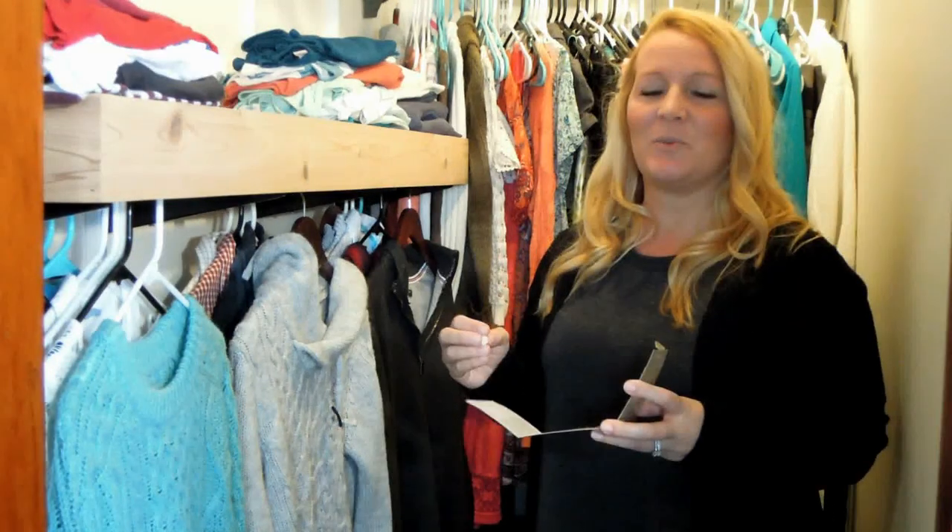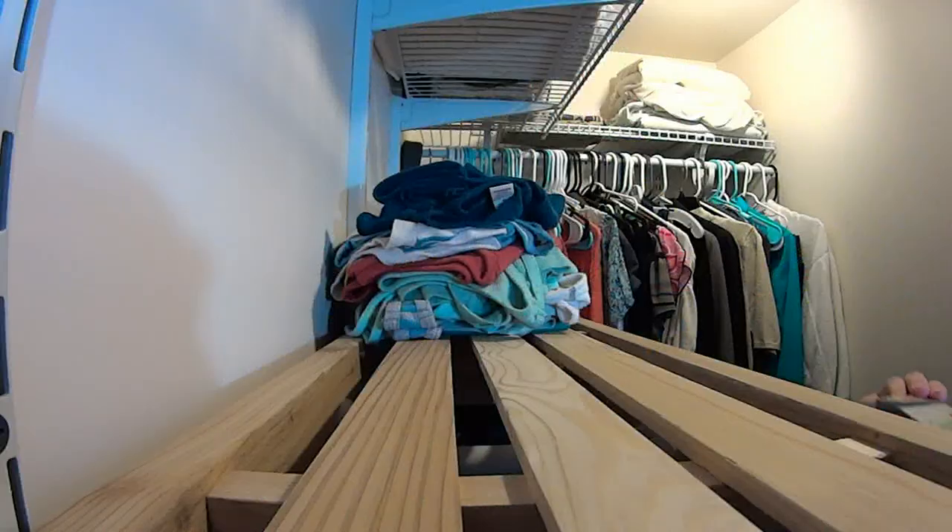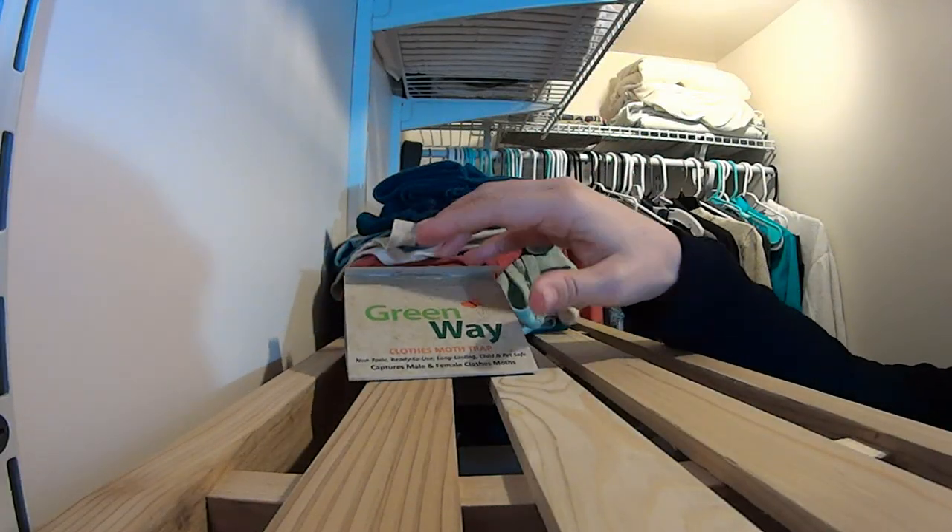What I like to do is use a clothes moth trap. They're totally non-toxic and safe to use around your pets and children inside your home. What you do is take the lure, put it in the glue, close up your trap, and set it on a shelf or on the floor where you're suspecting clothes moth activity.